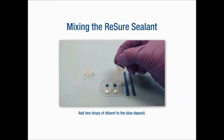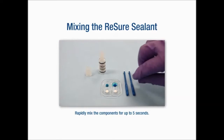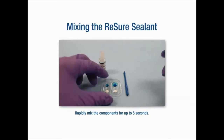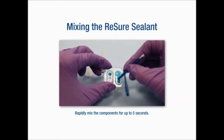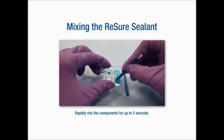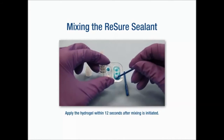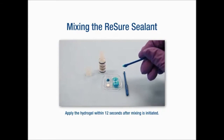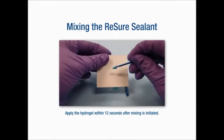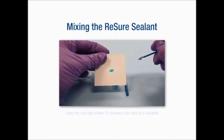Put two drops of the diluent in the blue, over the blue dot, and mix it using the back end of the special spears that are provided by Ocular Therapeutics. You mix it for five seconds, and then you have 11 to 12 seconds to apply it before it polymerizes. The blue will disappear in about an hour — that's just there to give the surgeon good visibility.